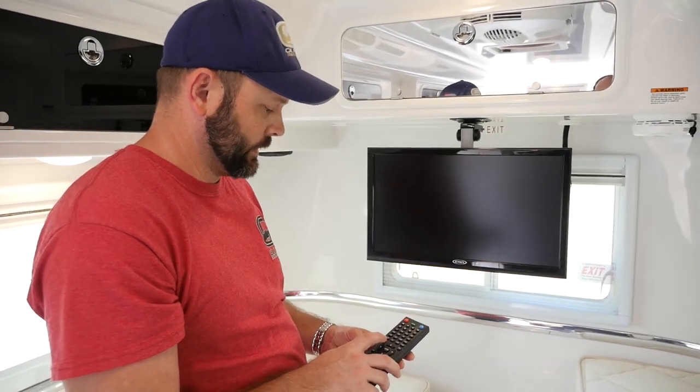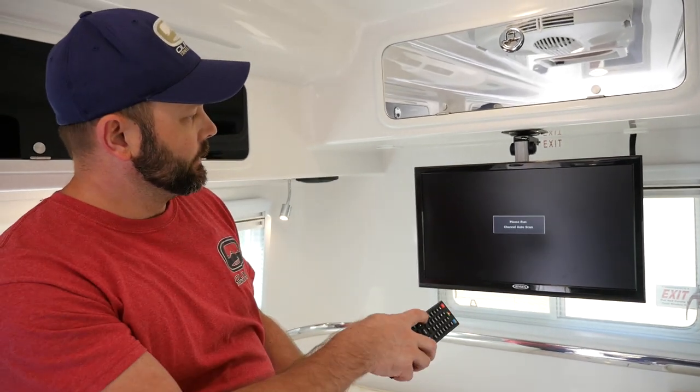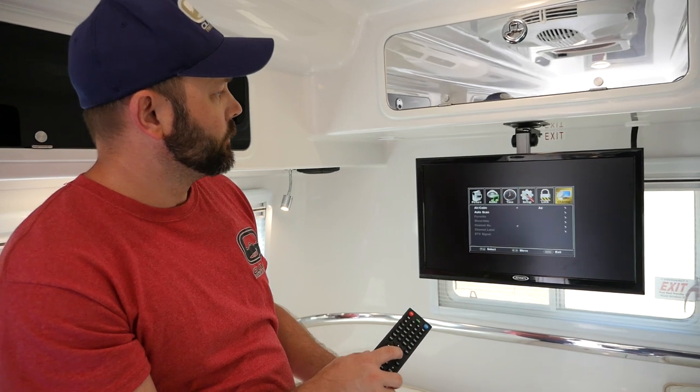We'll give it a moment to power the TV up. Now that the TV is on, what we will push is the menu button on the TV remote. We will scroll over to channel.